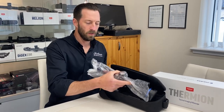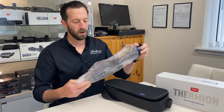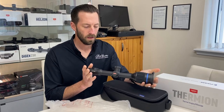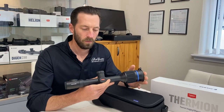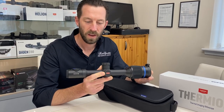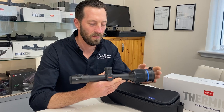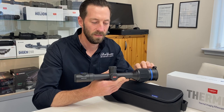A quick unboxing then of the Fermion 2 XP50 Pro. All the bells and whistles that you usually get with Fermion products. From the scope it looks very much similar to the old XP50. From the new XP50 Pro you'll see it's now obviously in red. Still with a 640 by 480 resolution and a sub 25 millikelvin sensitivity.